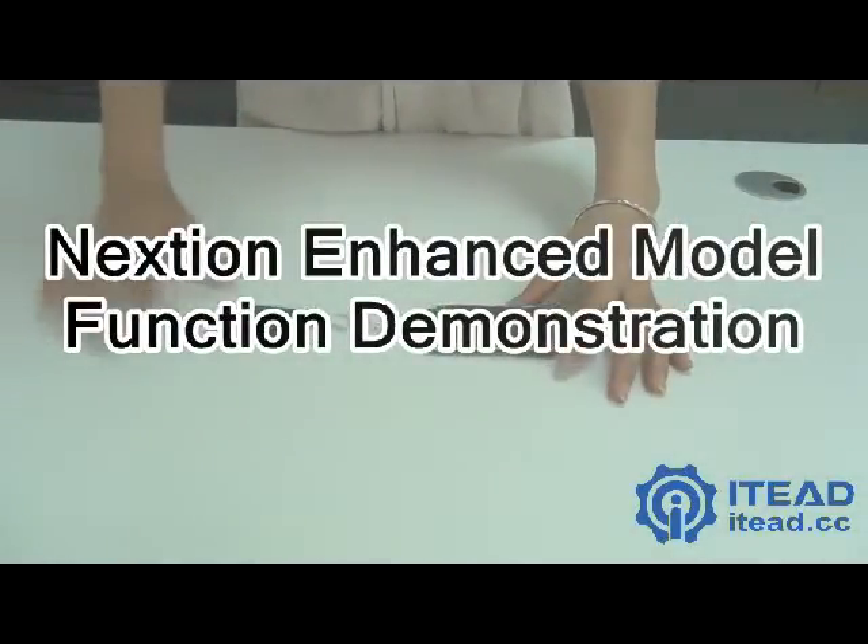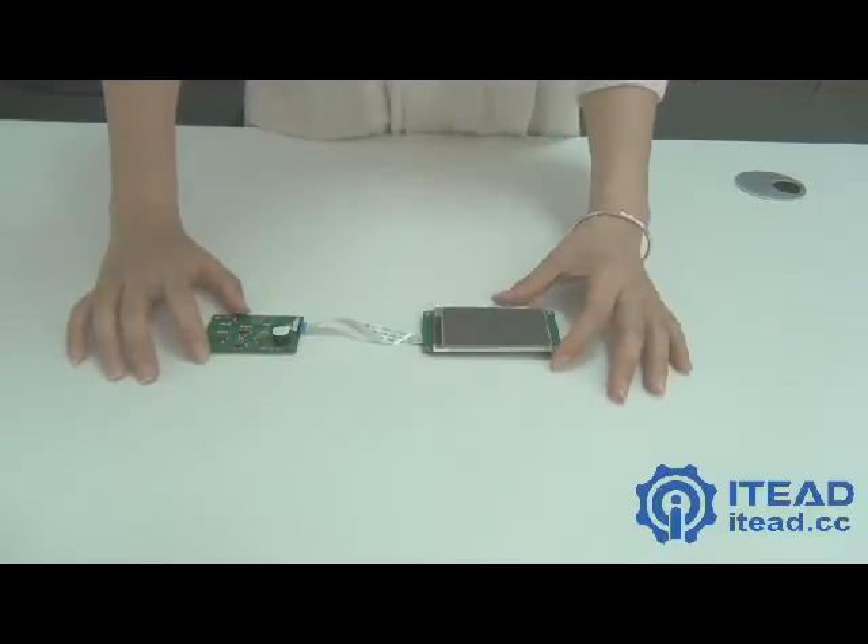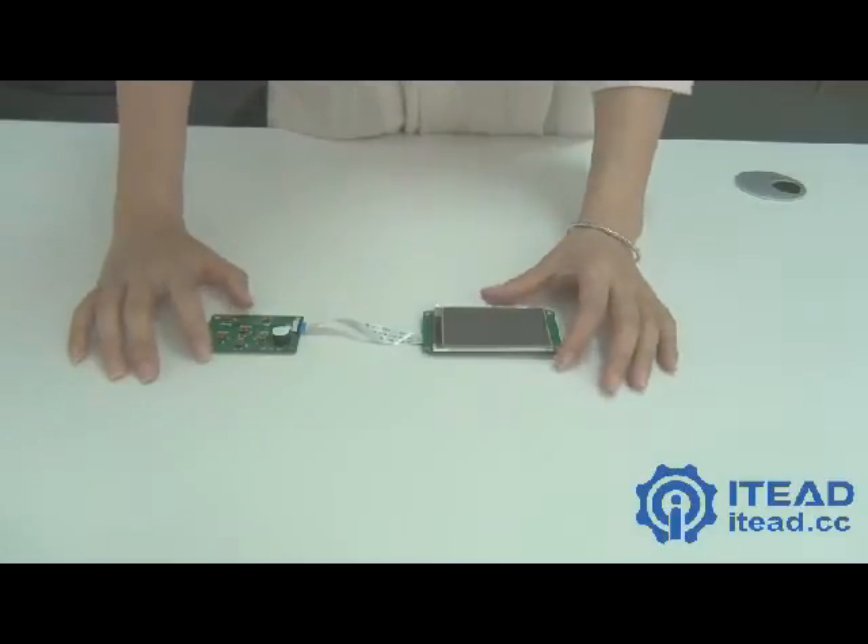This is the National Enhanced Model. It's from IT and you can find it at www.iteat.cc.